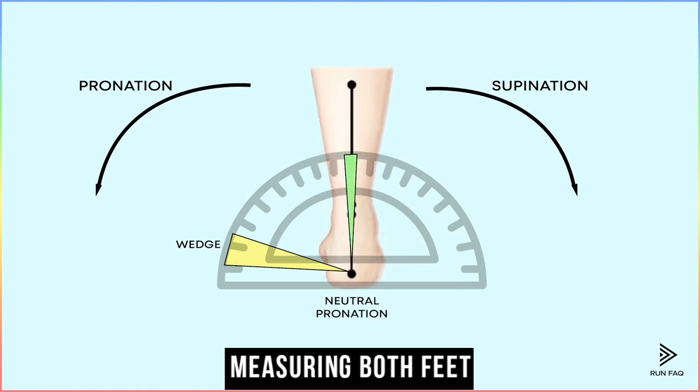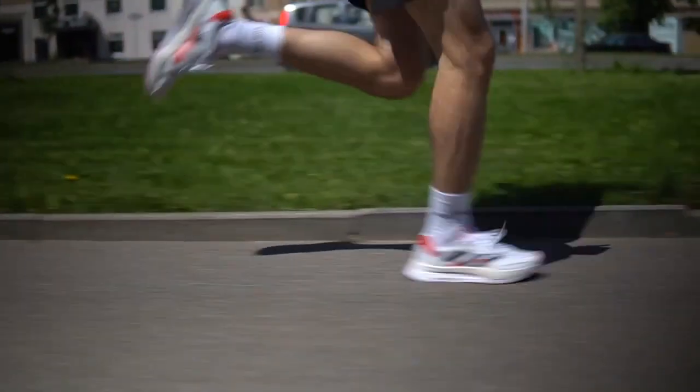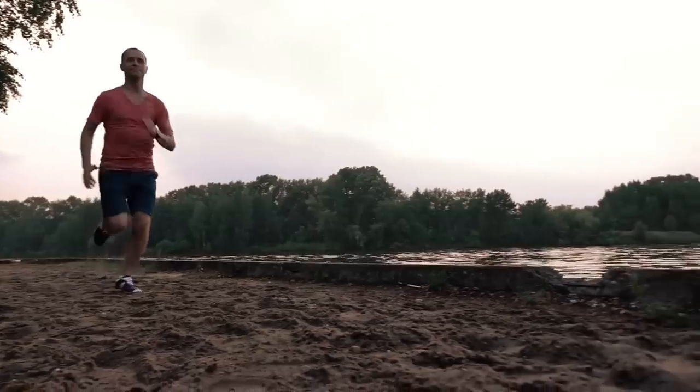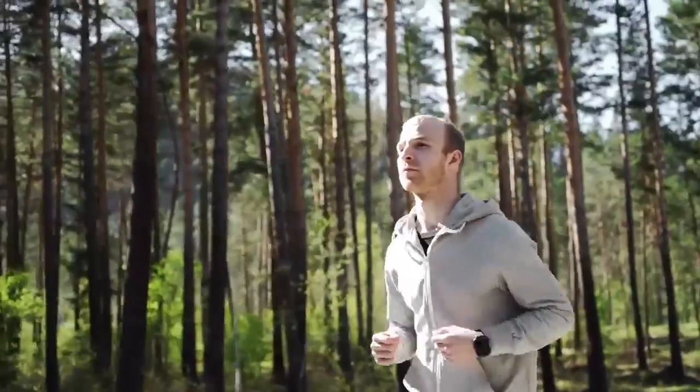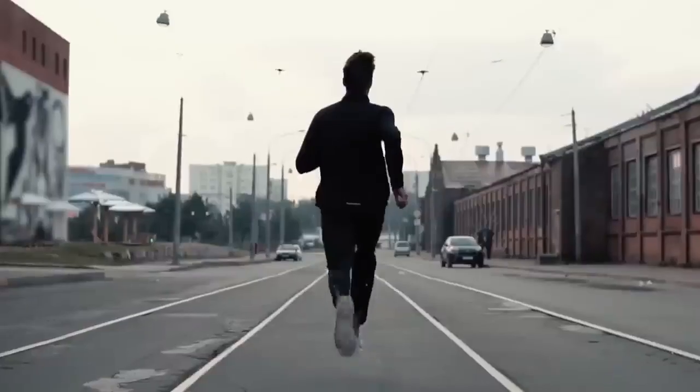Measuring your feet accurately and ensuring a proper fit is vital to finding running shoes that will provide the utmost comfort and support during your runs. Measuring both feet: it is not uncommon for one foot to be slightly larger than the other. By measuring both feet, you can determine the correct size to accommodate the larger foot, avoiding any discomfort or potential injuries caused by ill-fitting shoes.